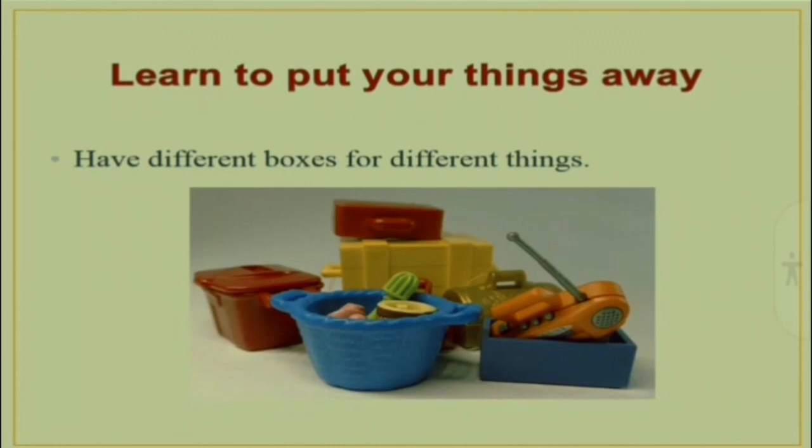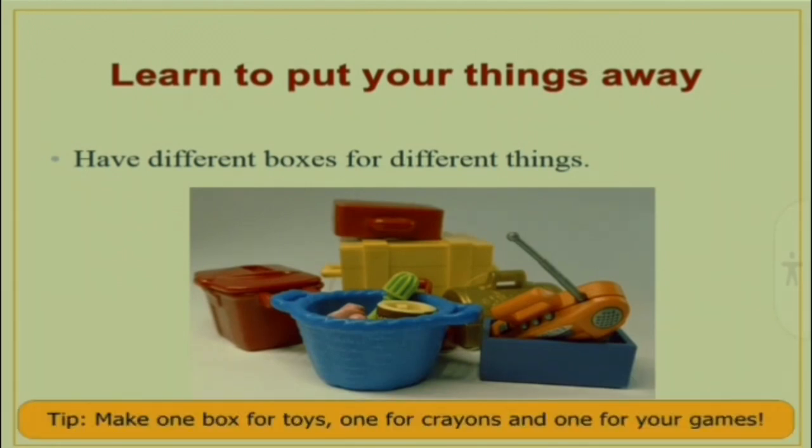Have different boxes for different things. One box for toys, one for crayons and one for games.